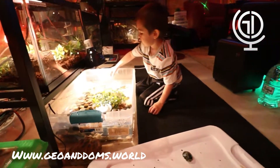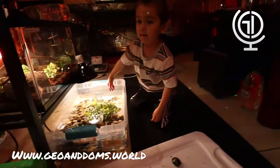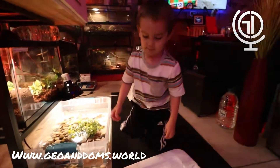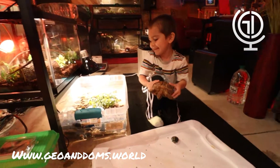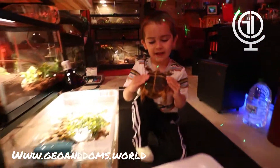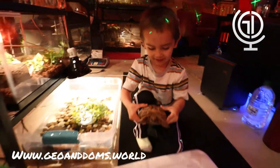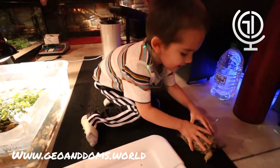We hope you enjoyed this short video. If you haven't subscribed to Gio's channel, please subscribe and like. See you on the next video. Say bye, Gio. He's too excited. See you on the next video.